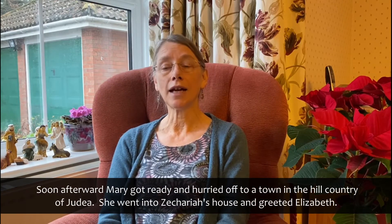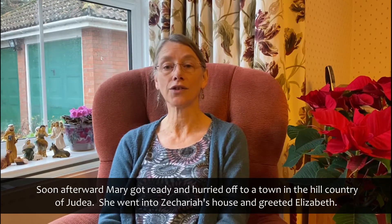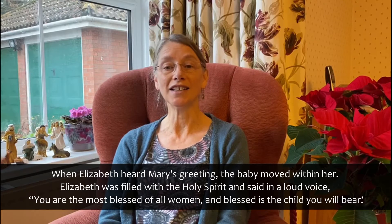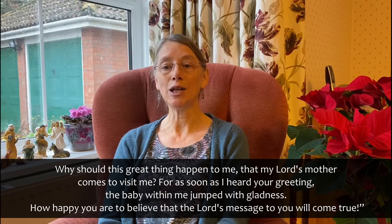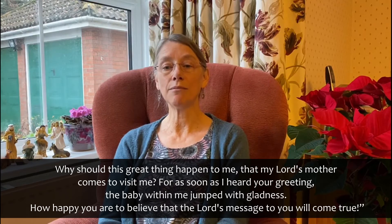Mary visits Elizabeth. Soon afterward, Mary got ready and hurried off to a town in the hill country of Judea. She went into Zechariah's house and greeted Elizabeth. When Elizabeth heard Mary's greeting, the baby moved within her. Elizabeth was filled with the Holy Spirit and said in a loud voice, 'You are the most blessed of all women and blessed is the child you will bear. Why should this great thing happen to me that my Lord's mother comes to visit me? For as soon as I heard your greeting, the baby within me jumped with gladness. How happy you are to believe that the Lord's message to you will come true.'